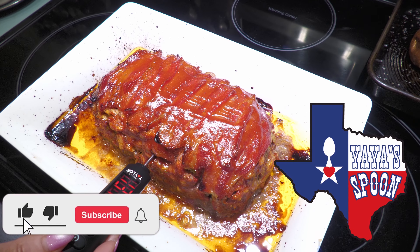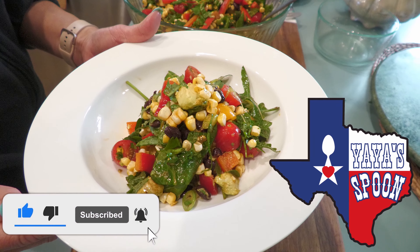Hello friends, welcome to Yaya Spoon. Be sure to like, subscribe, and comment, and thank you.